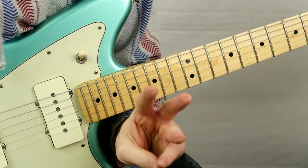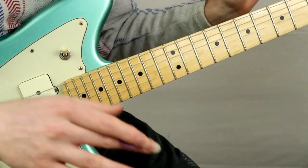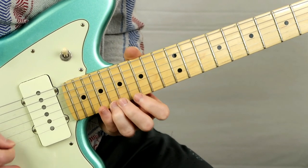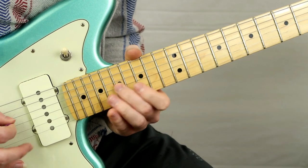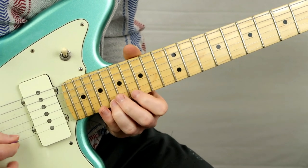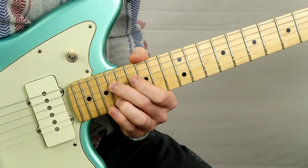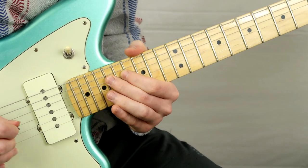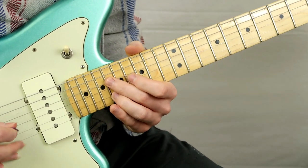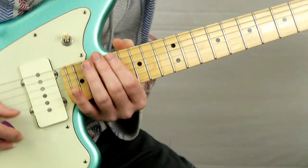That phrase happens exactly three times, and on the fourth time we have a little variation — a small but important detail. What I'm doing differently is going to the 18th fret on the D string, then the 18th fret on the B — so you have to do a string jump there. Beforehand you were doing 18 and 18 on the G and B; now it's going to be 18 and 18 but on the D string instead.